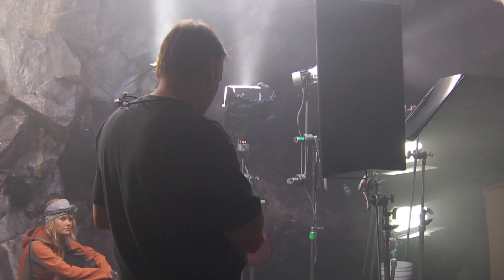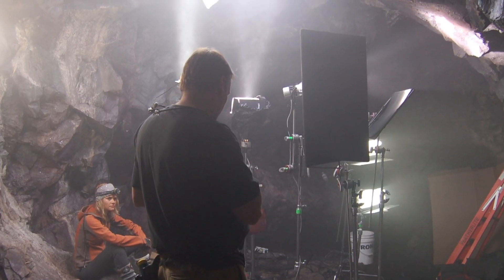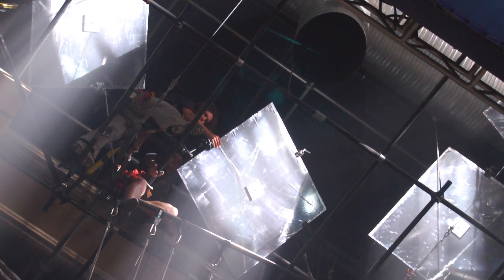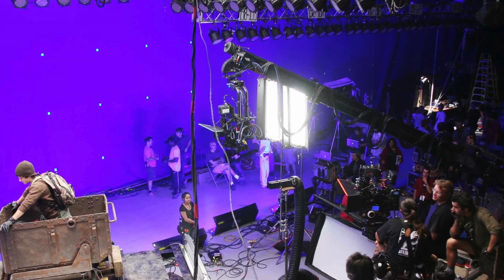The light unit itself is very narrow, so you can get into narrow, small, tight locations and still have a big, soft light. It takes into account how much weight you're going to have on the front — a grid, like a honeycomb grid — it's made to handle all that.